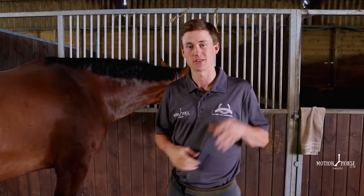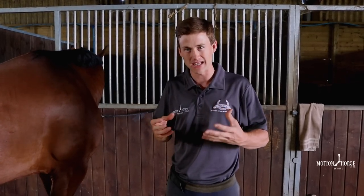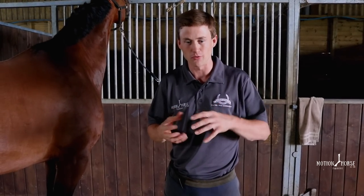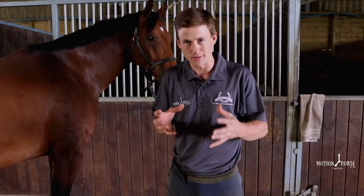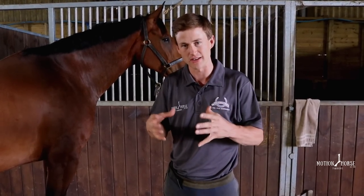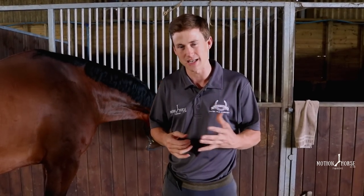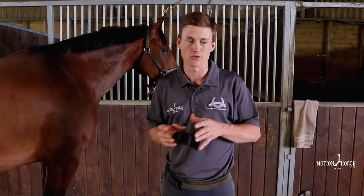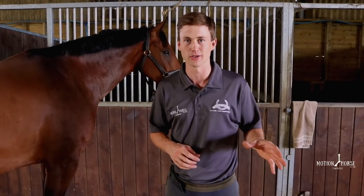Hey guys, welcome back to another video. Today's video is about hoof casting. It's a method of strengthening the hoof wall when you're dealing with a compromised hoof - maybe some hoof wall is broken off, or your horse is continuously losing shoes and you're really losing the ability to nail to that hoof wall. We can apply a cast, which strengthens the hoof wall and allows you to safely apply a shoe. It's also an alternative to directly gluing a shoe onto the foot.